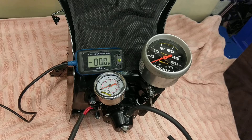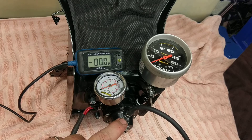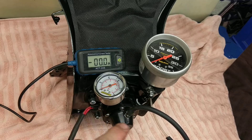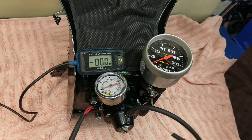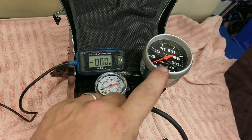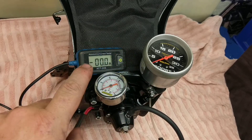What we've got set up here is the rising rate regulator and the fuel pump upgrade for the Ninja H2. We have a fuel pressure gauge, a boost pressure gauge, and an amp meter.